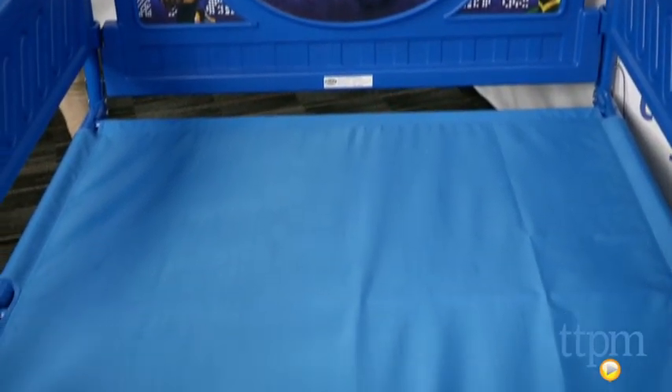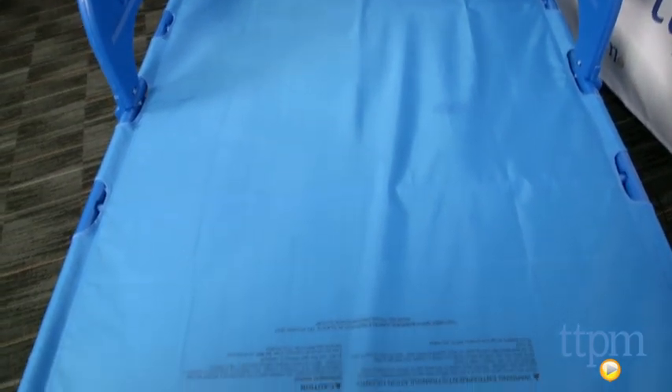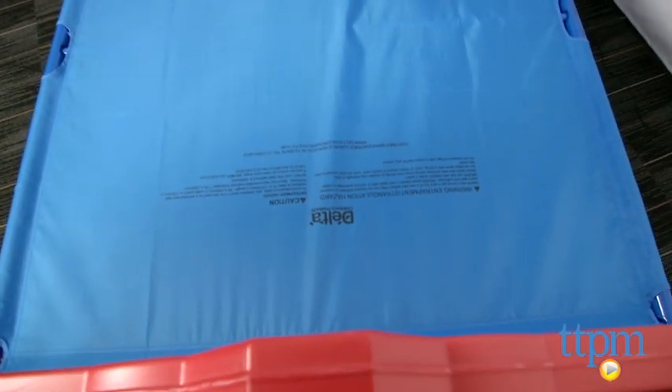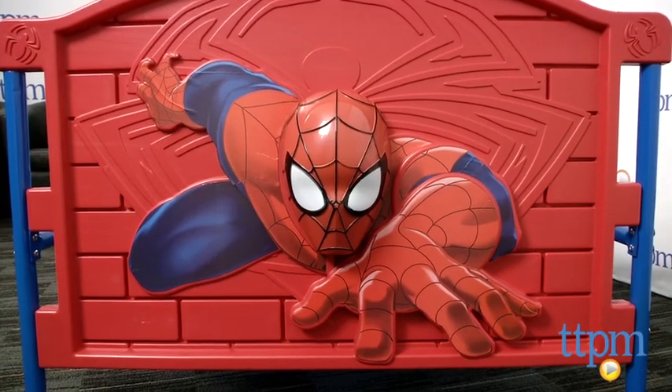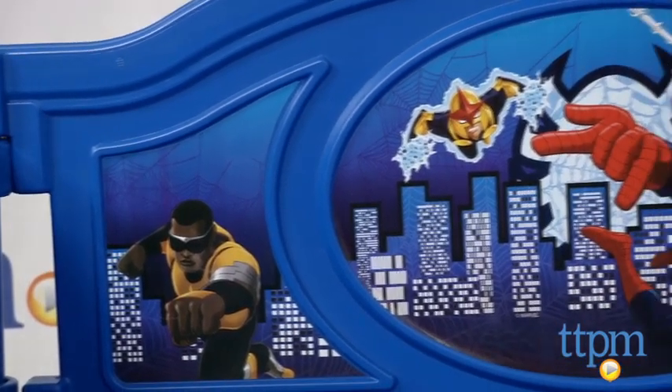Any Spider-Man fan is going to absolutely love this 3D Spider-Man bed when they see their favorite webbed hero come bursting out of the footboard. This bed fits standard twin mattresses, which are not included.